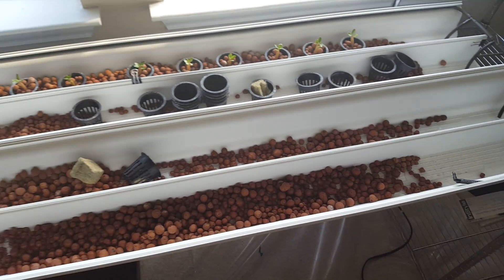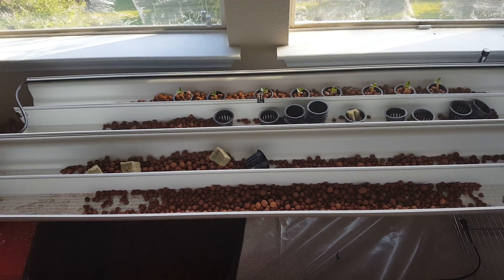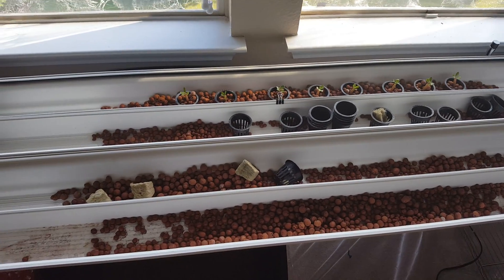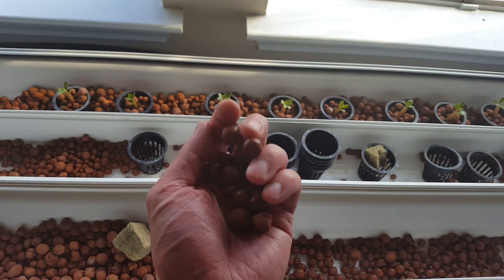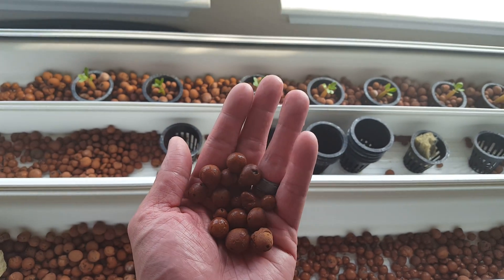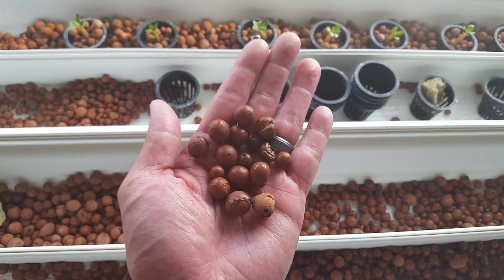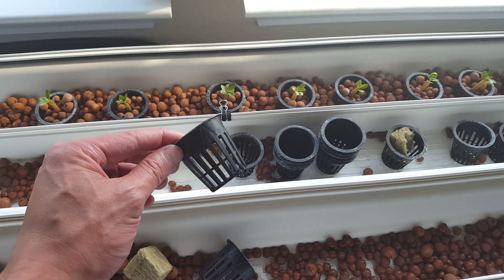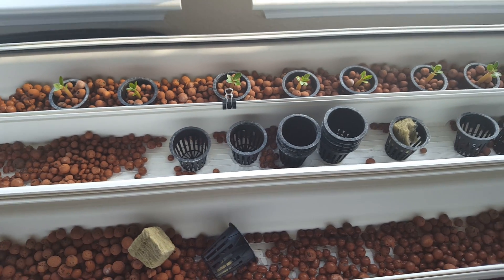Here's a cost breakdown: two gutters at about four dollars each — so eight dollars total. A bag of clay pellets is roughly 20 bucks for a 30-pound bag, though you might find it cheaper. Net pots are very cheap — you can even use styrofoam or plastic cups with holes poked in them.